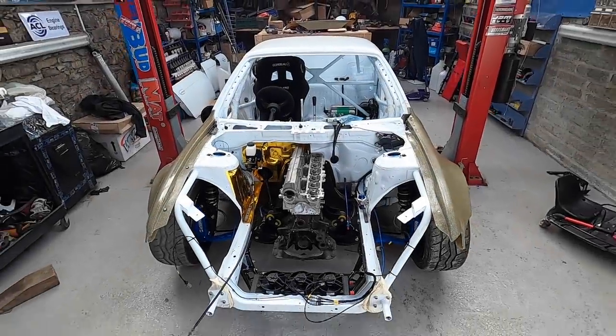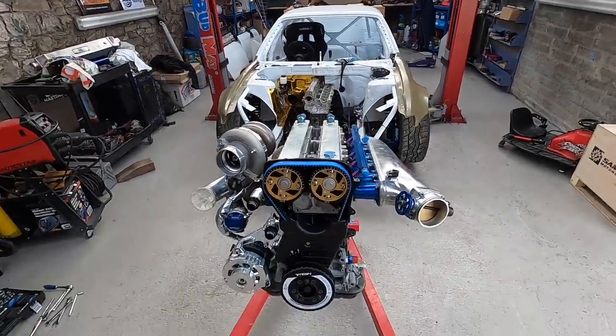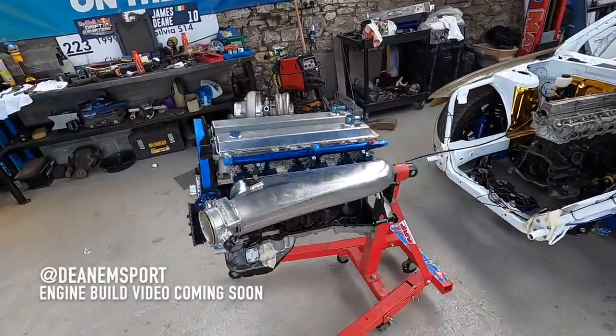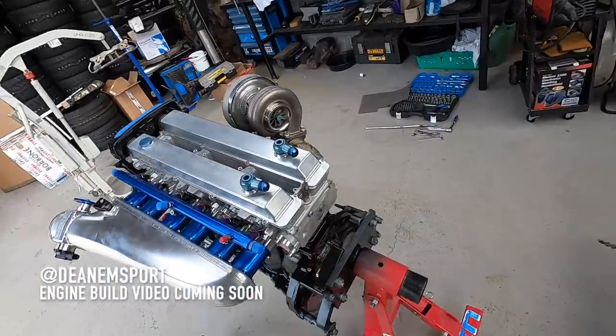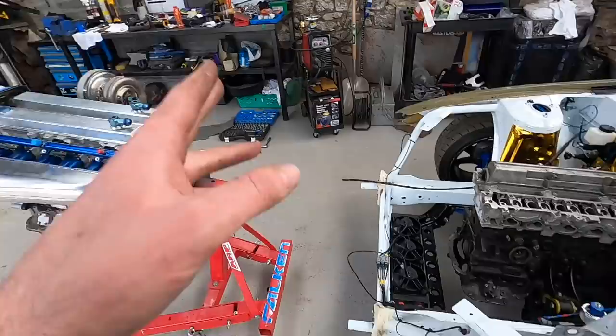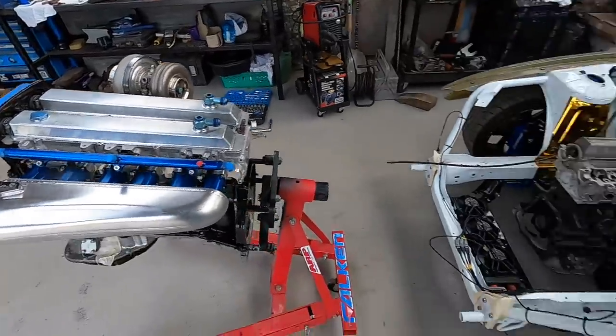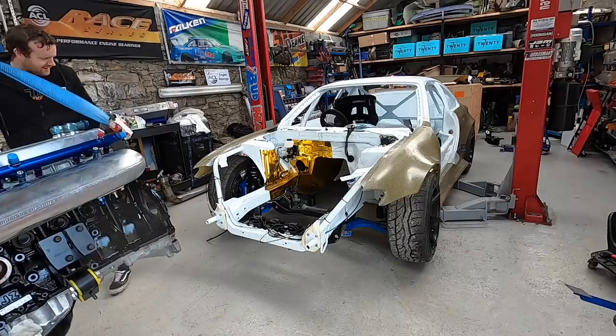The car is back from wiring. We're about to pull out the placeholder engine and drop in the real one. This is looking absolutely amazing - huge thanks to my brother Mike for building this. Really happy with how it is. Today we're going to be finishing the exhaust and starting the intercooler pipe, so a lot to do. Welcome home.